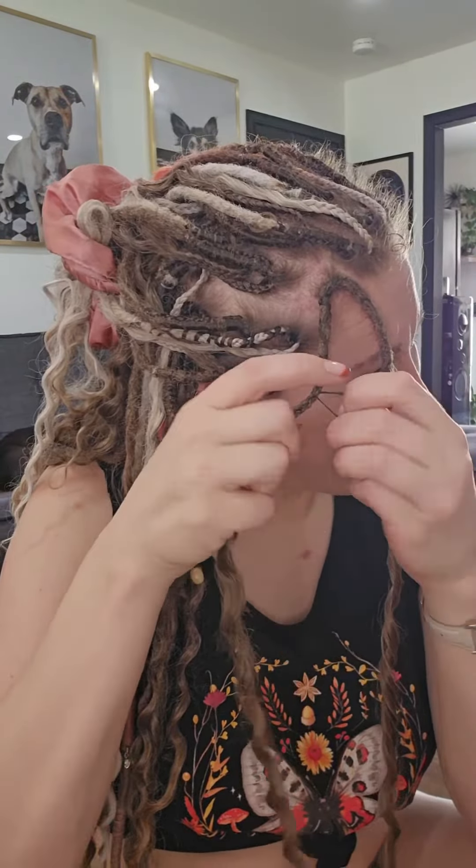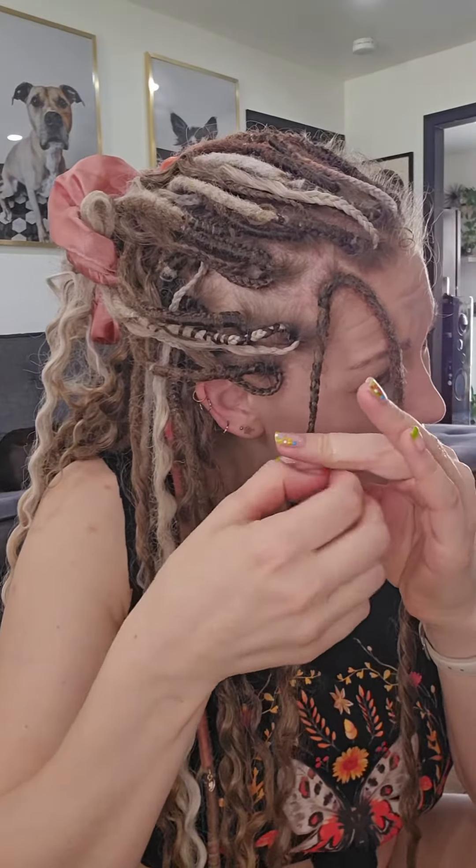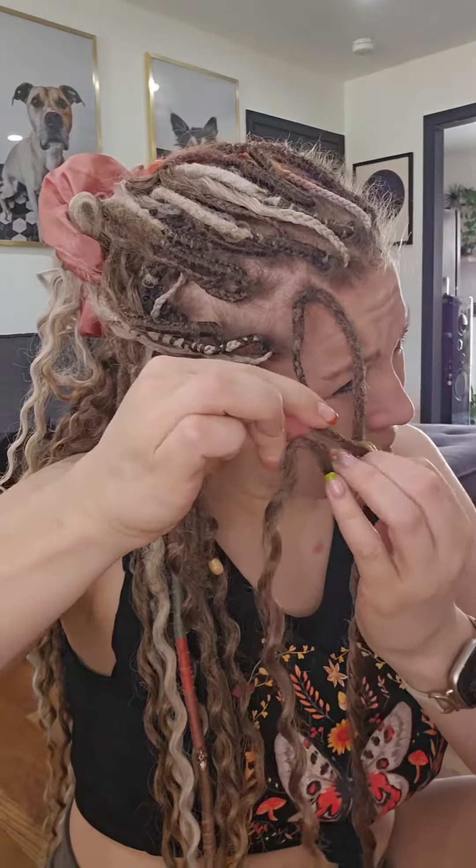If you want to see the braid, you can totally braid down the opposite way. The fourth way is if you actually want to see the bulkiness of the dread but you also want to see the braid as well.